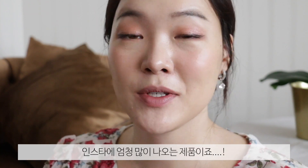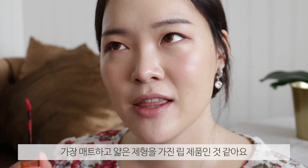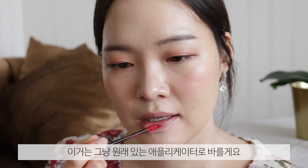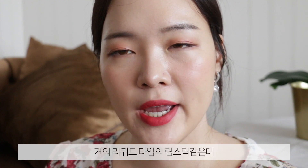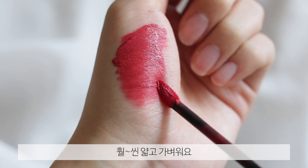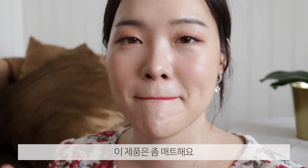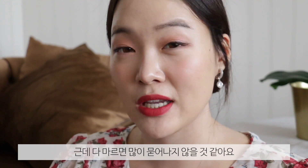I also have the 3CE Cloud Lip Tint. This is all over Instagram, so I have very high expectations. I tried it out last night and I have to say, this probably has the thinnest formula and the most matte finish out of these three. I'm going in with the applicator because I feel like I can control the amount well enough. It's almost like a liquid lipstick, but way thinner and way lighter — it almost has that watery sensation. Have you guys noticed all three colors are really similar? I just love these colors. This one definitely has more of that matte finish, and as time goes by it does dry up more. Just because it hasn't dried completely yet, it does transfer a bit, but I feel like once it's dry it won't transfer as much.